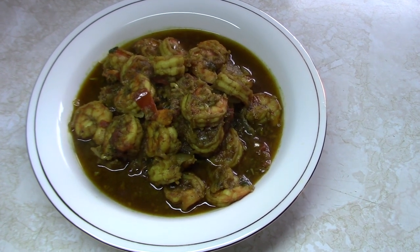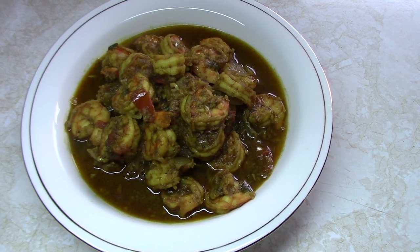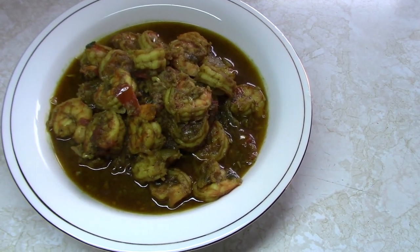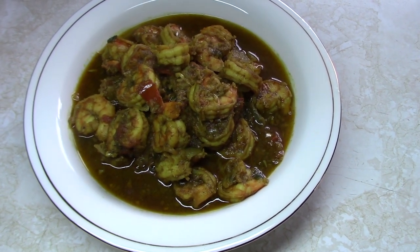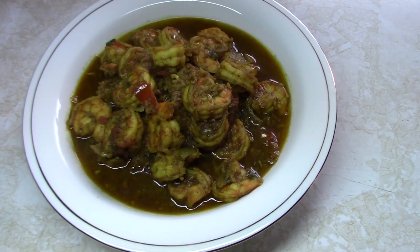Here's our finished shrimp curry guys. If you like this video please remember to give it a thumbs up. If you haven't subscribed already please do. Remember the recipe with the list of ingredients and measurements will be up on our website, RealizeGuyana.com. Please share this video, and as always thanks for watching.